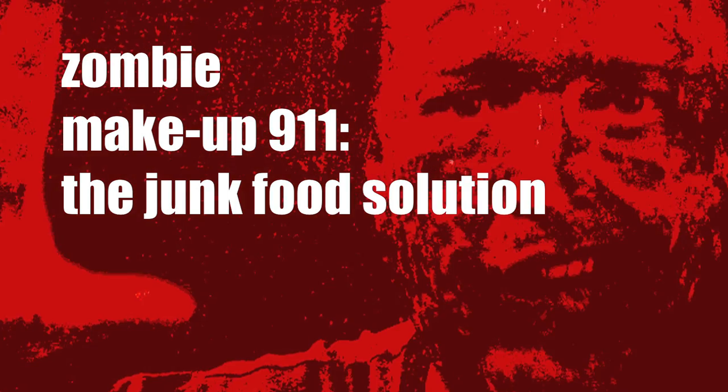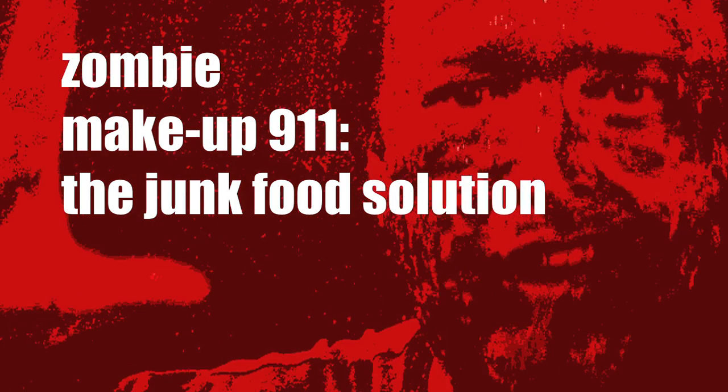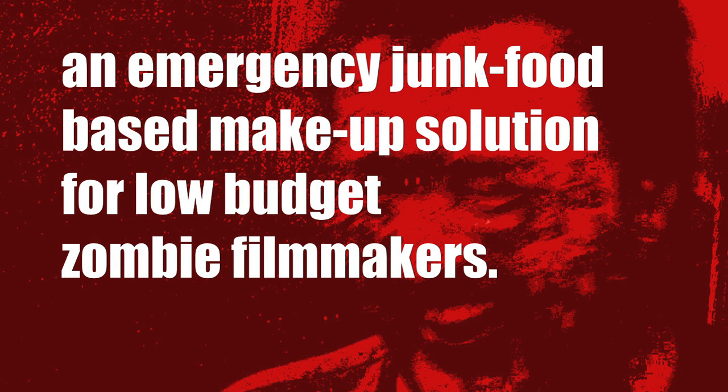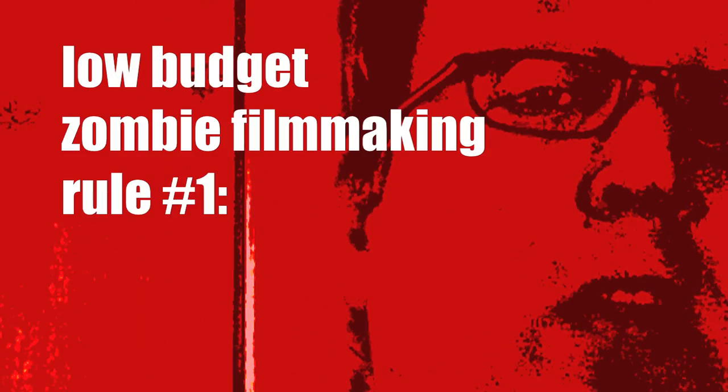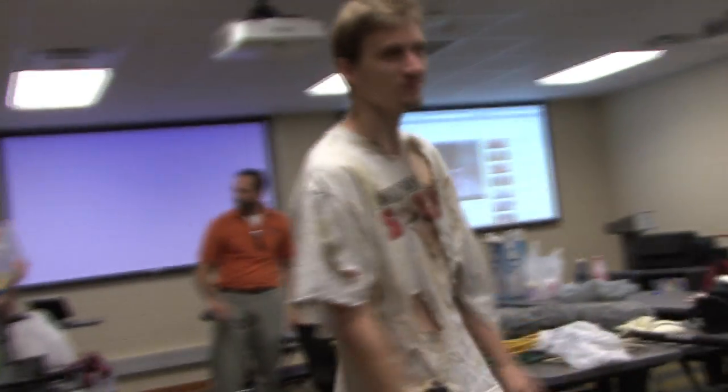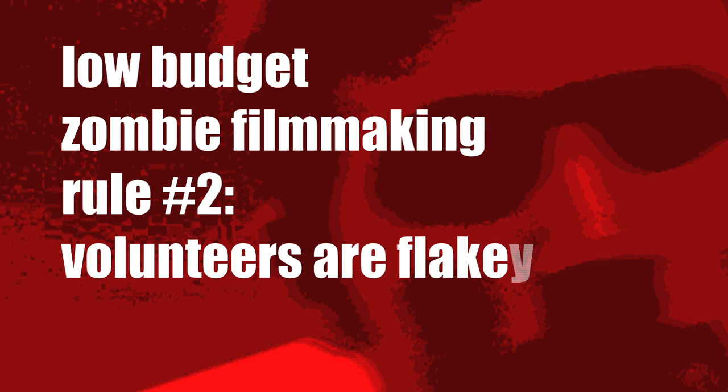Zombie makeup 911 — I'm calling this an emergency chunk food-based makeup solution for low-budget zombie filmmakers. Low-budget zombie filmmaking rule number one: find volunteers. You don't have money for actors, so use volunteers. And this brings us to low-budget zombie filmmaking rule number two: volunteers can be flaky.